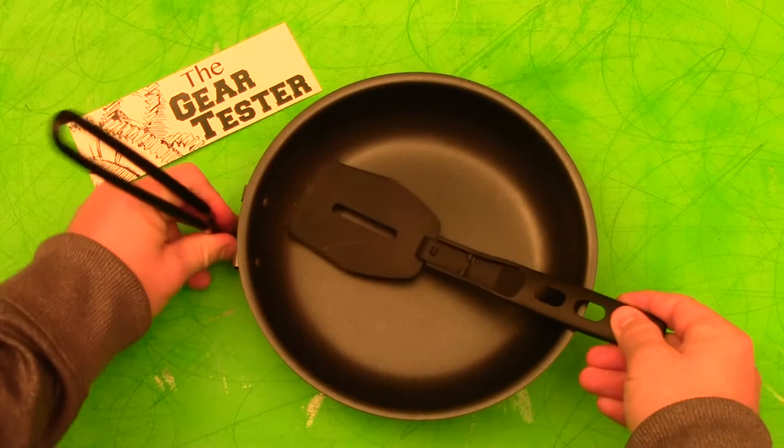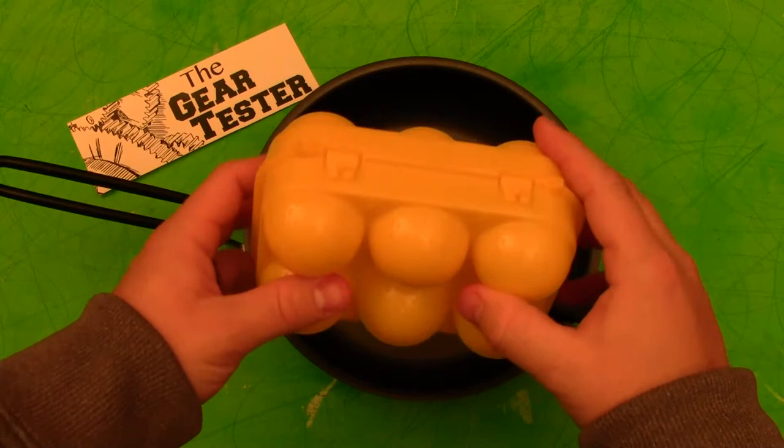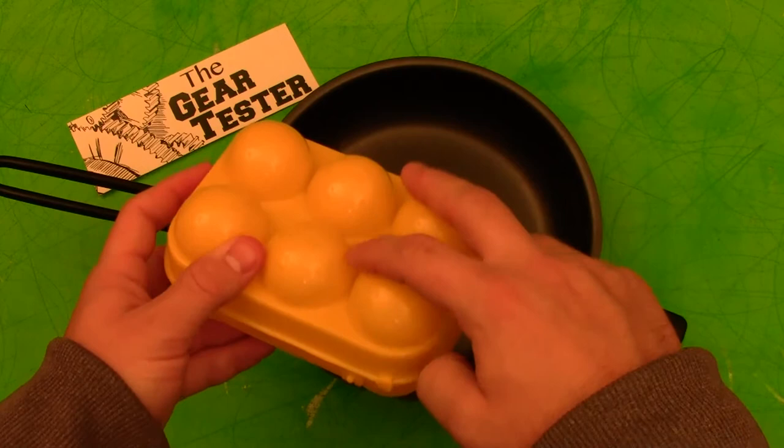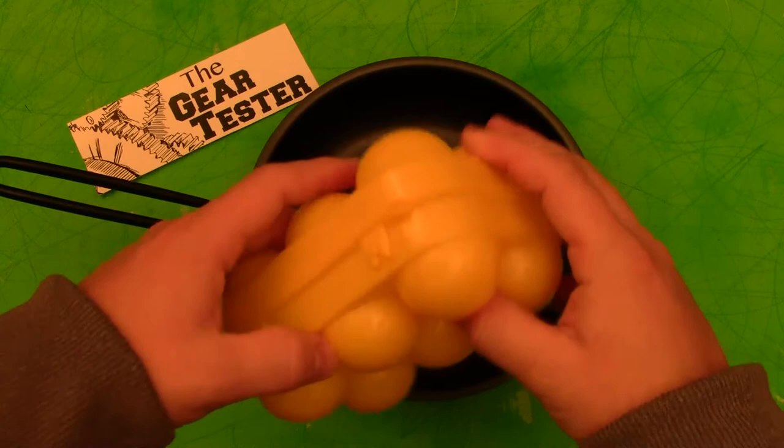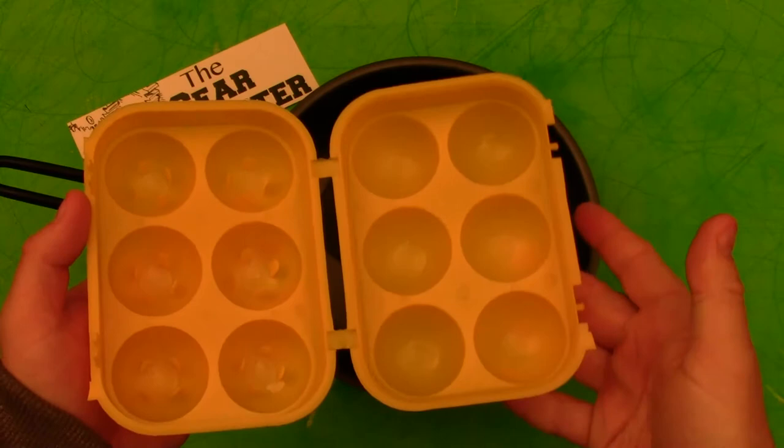Another item I would recommend is the Coughlan's egg holder. They make it in a variety of setups — a holder for six eggs, one for two eggs, and one for nine eggs. It's actually a surprisingly nice little product. You just pop it open and put your eggs in — you can see it has little retainers to keep your eggs from breaking. We also put some paper towel on the inside. It was really nice to have freshly fried eggs.